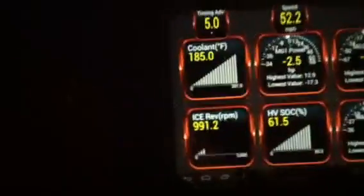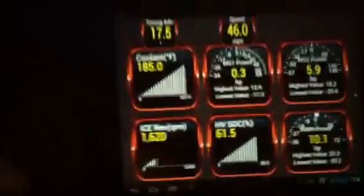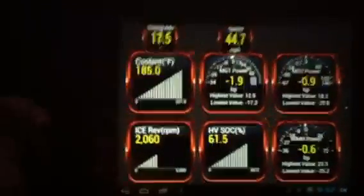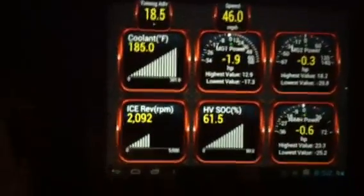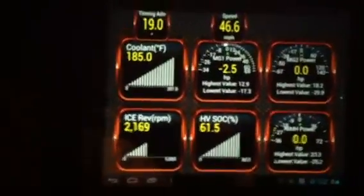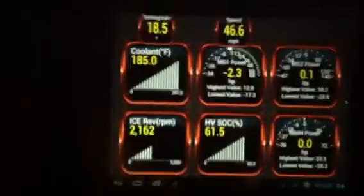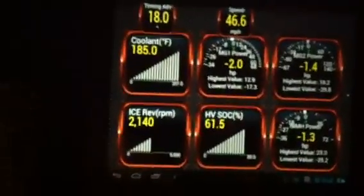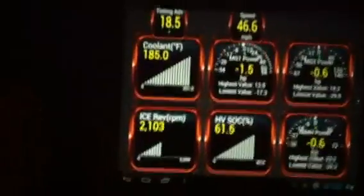After this turn it's all uphill to the bridge. Going uphill, I like to keep both MGs near zero — it's the most efficient path through mechanical. At that time, around 46–47 miles per hour, on the MFD you're going to see 30 miles per gallon.